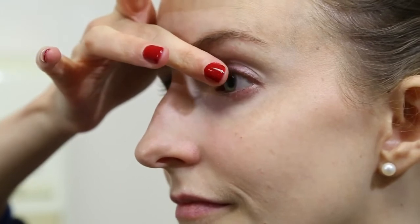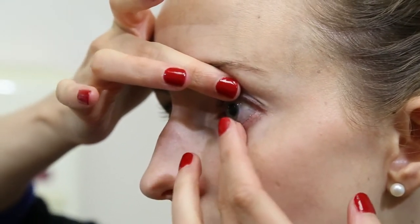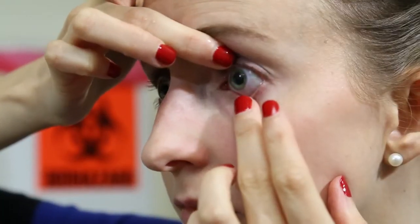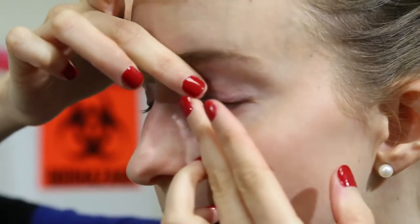For the removal of your rigid gas permeable contact lens, look in the mirror. Position the lid at the lash line of both the upper and lower lids using your fingers. Position the edges of the lids on the edges of the lens and gently press the lids in and towards each other to squeeze the lens off the eye.